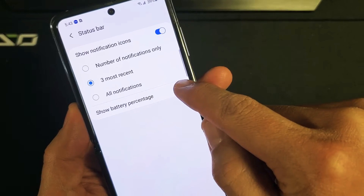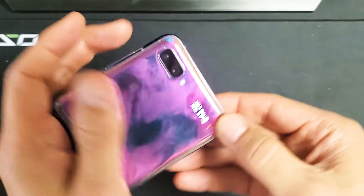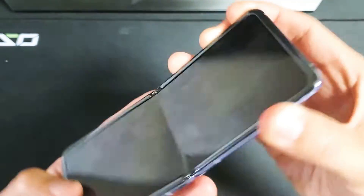Let me go ahead and turn it off, but one thing I want to note first is that you have the battery percentage that will show up here even when that's toggled off. You can see I have 39% right there. Anyway, we'll put it on so that we can see it on the actual status bar.